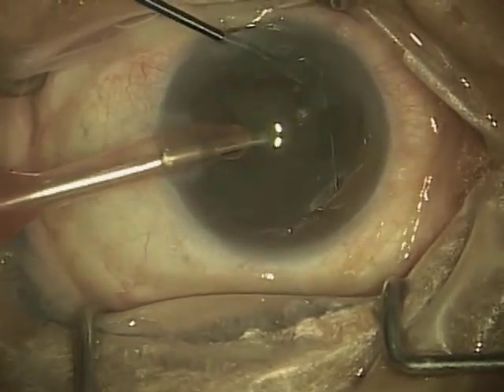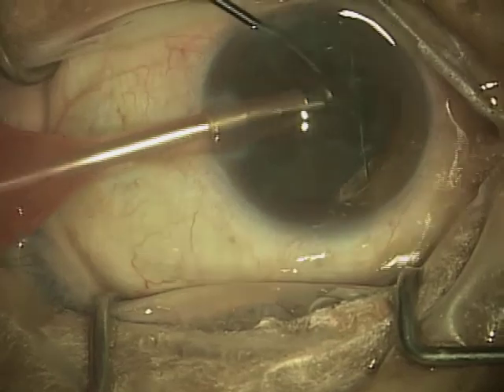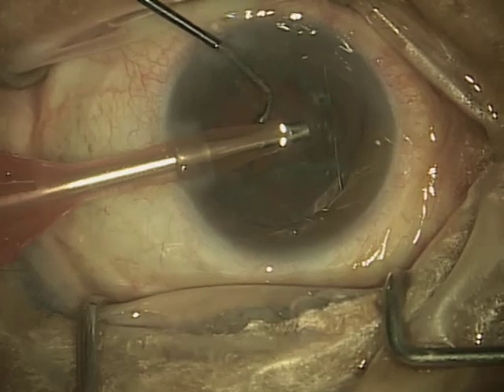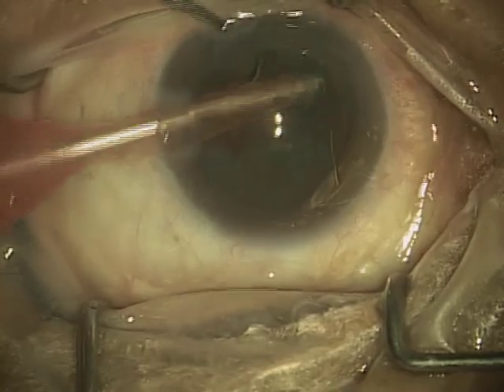As you can see here, the phacoemulsification is going on. And this part of the surgery, although it's the bulk of the surgery, does not actually take as long as all of the preparatory steps.